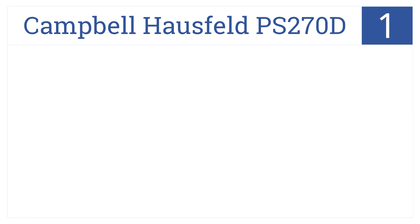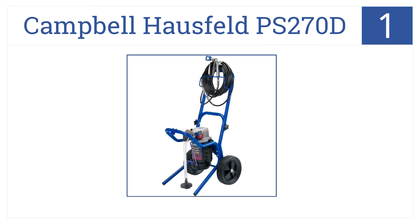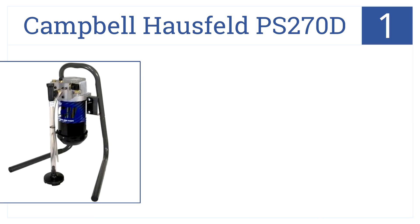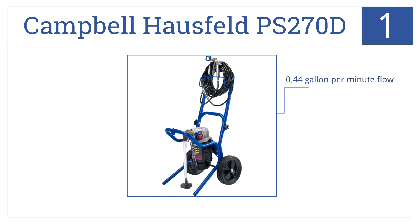And at number 1, the Campbell Housefield PS270D is a professional-quality airless paint sprayer. It has a lifetime guarantee on its motor and pump. It delivers a 0.44-gallon-per-minute flow and requires no air compressor. This unit is made in America.